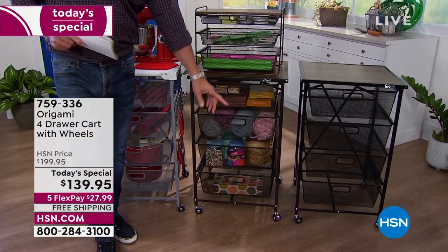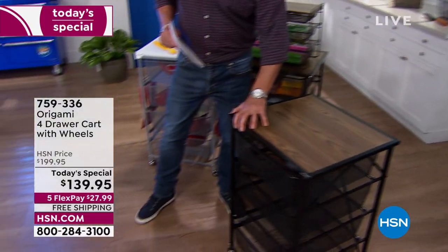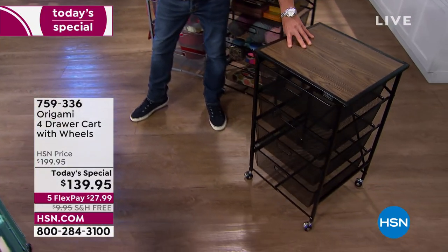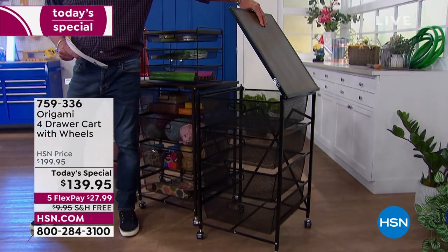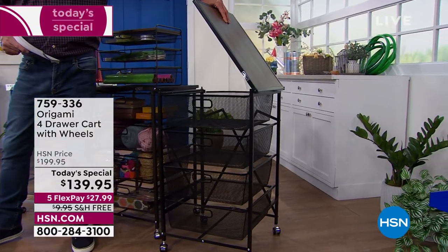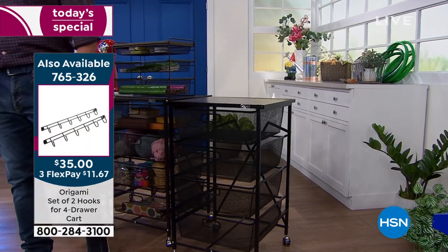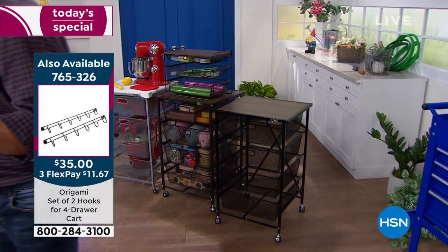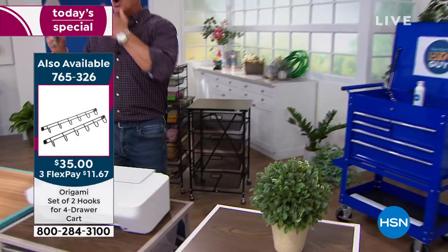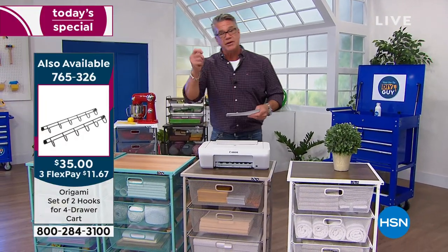Look at all the stuff we have in there. I've got a clean one over here just to show you how easily it rolls. Wherever you need it to roll, you can lock those wheels into place — they are locking caster wheels. You take the lid off by just popping it open. If you want to store it, take the drawers out and fold it. Best part — it is completely assembled. You don't have to grab a screwdriver. If you want it with the wheels, you just screw those on.